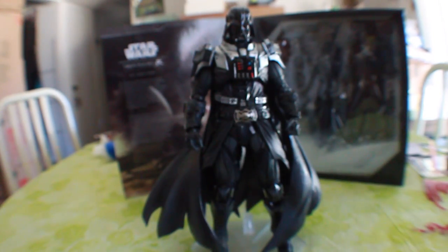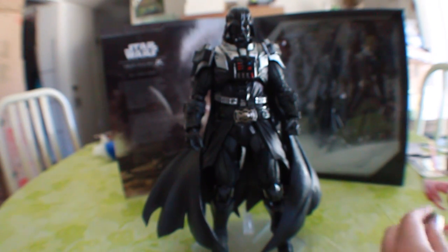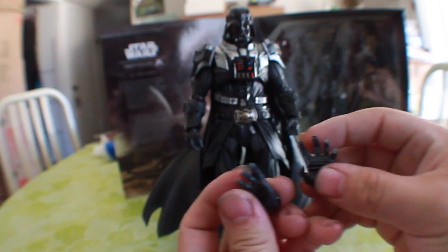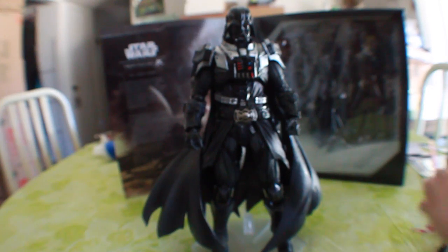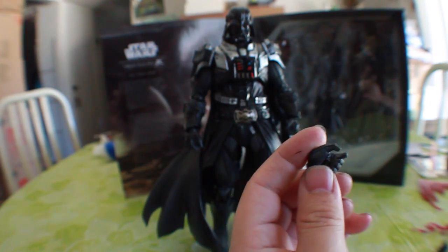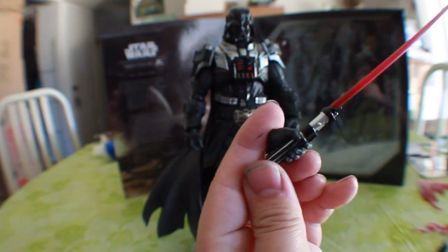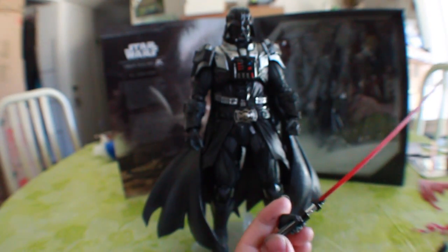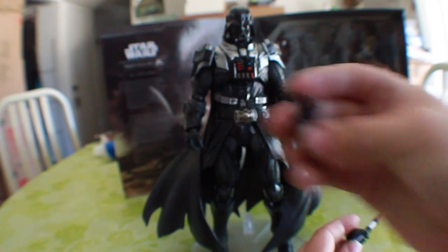We get these two outstretched hands so you can do Force chokes or Force pushes. We also get two hands to hold the lightsaber — you just slip the lightsaber right in — as well as another Force choke hand for the other side. So that's very cool.